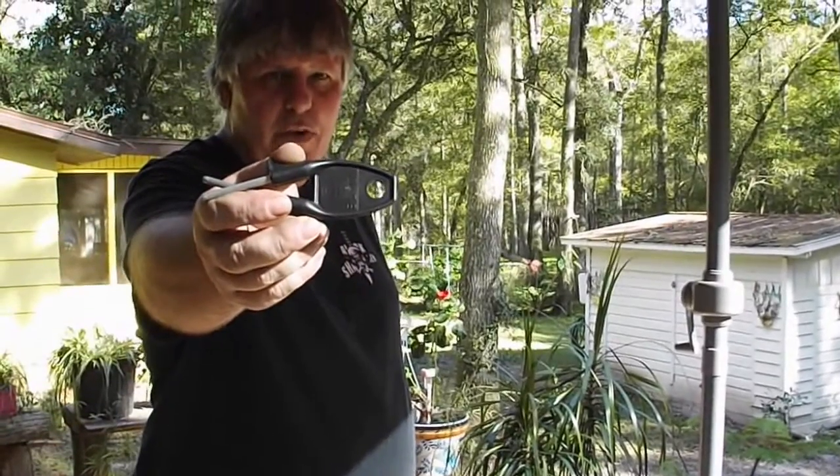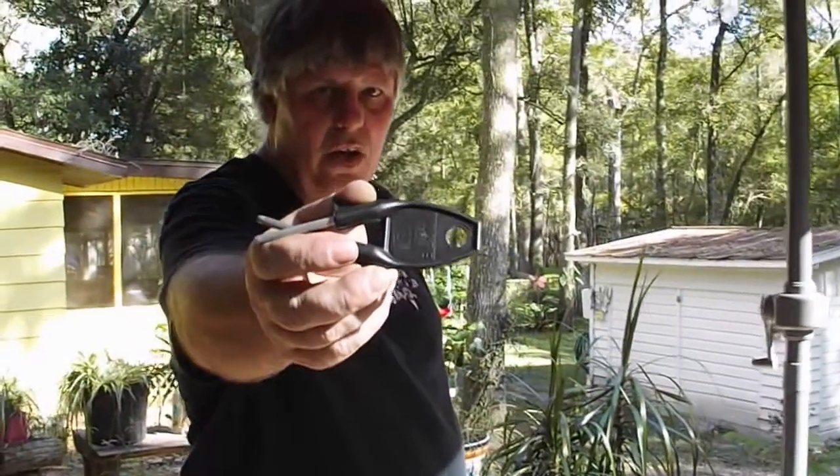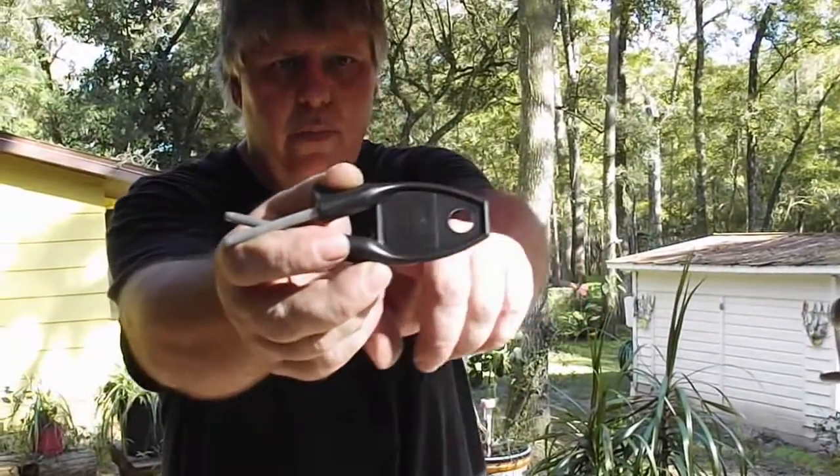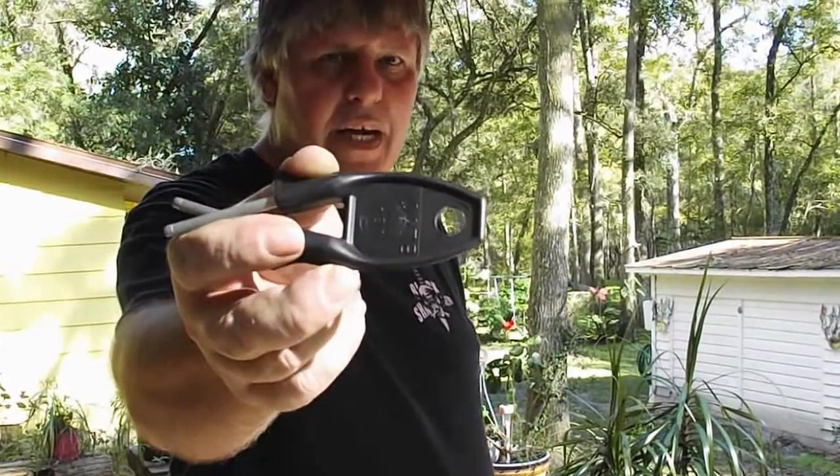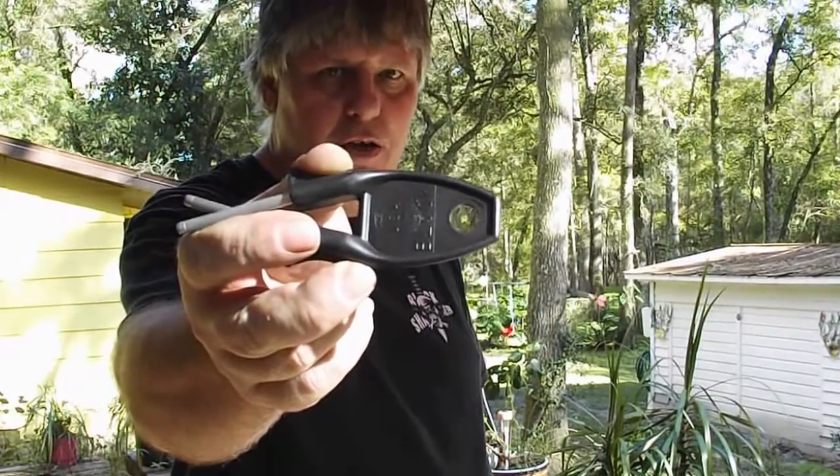This is the block sharpener — 100% American made, lifetime guaranteed. We even put our name on the handle. We've been making these sharpeners since the 1970s.